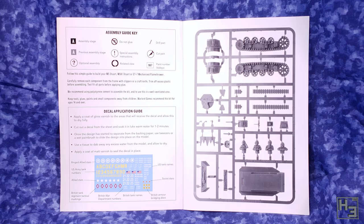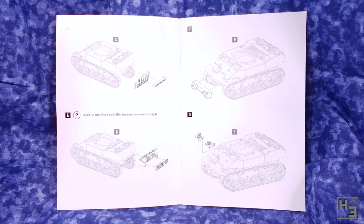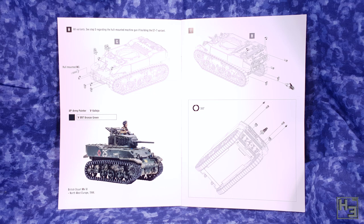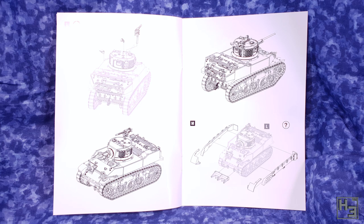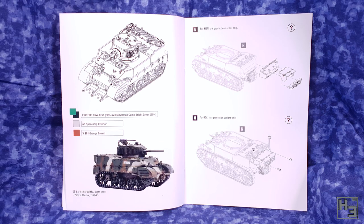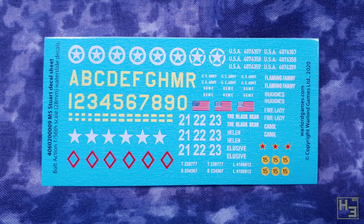The instructions are pretty good, as I'd expect from Warlord. The first couple of pages have sprue guides, but one thing I didn't like is that there are no markings on the sprue or sprue guides at all — I think that's a bit of an oversight. Fortunately, the parts referenced are pretty obvious so there was minimal confusion. The instructions are easy to follow and make it clear which parts apply to which variant.